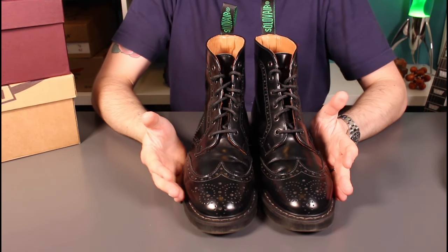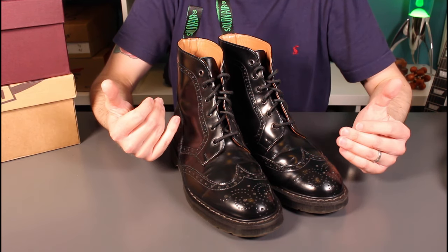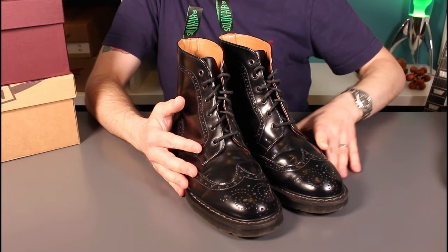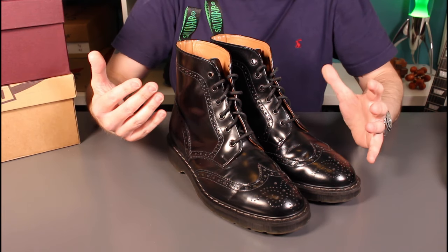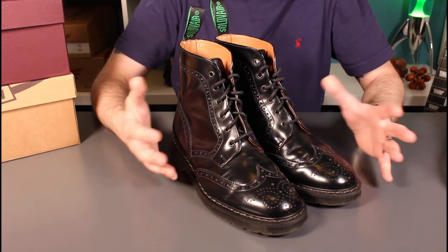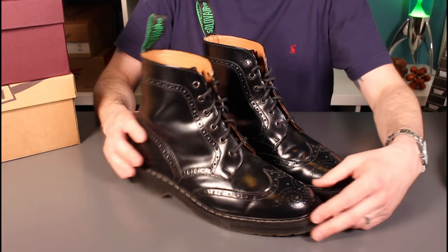Let's go over some details on these boots, first of all the sizing. Sol of Air do have sizing charts on their web pages, a useful guide when you buy online. What I found is that they ended up with a very generous sizing for me. My original Sol of Airs I got in at eight and a half — half a size up from my normal eight — and found those a little on the large side. So with these I went back down to my true size eight, and for me these are a really good fit. The eights are plenty roomy enough with thick socks, great for the winter months.